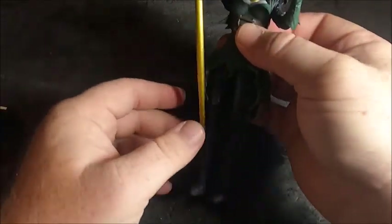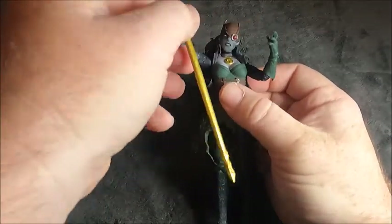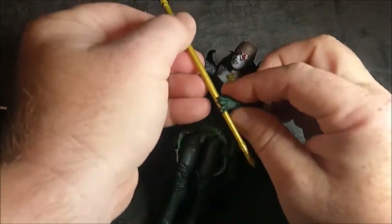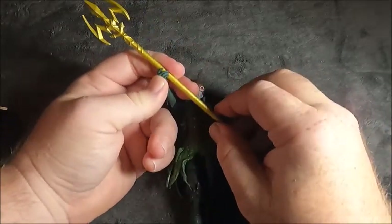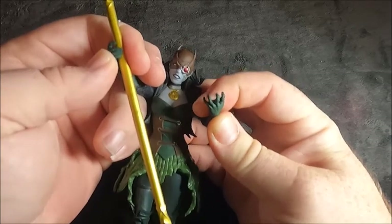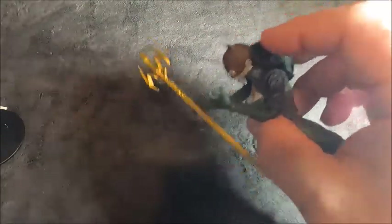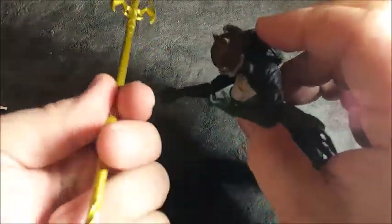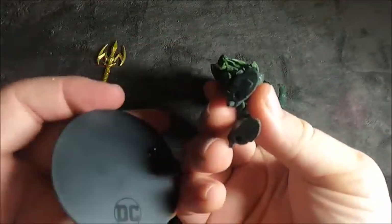She can mainly hold it with one hand because the other is in more of a clawing action. She really can only hold it with one hand, and it's just kind of loose. That claw hand is more of an evil villain pose — she can't grip the trident properly.